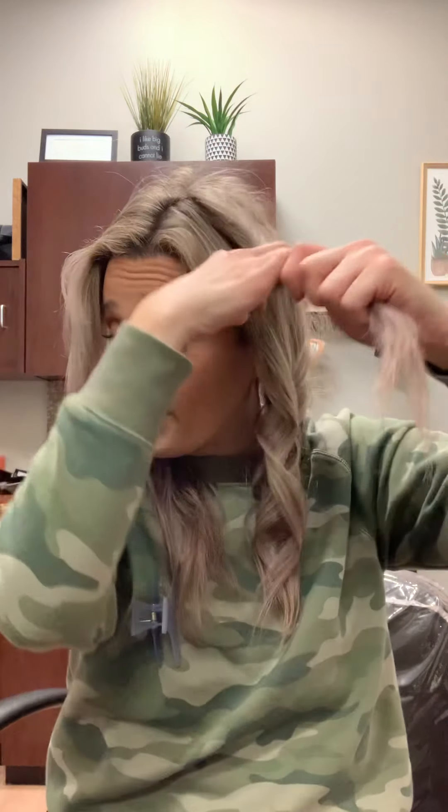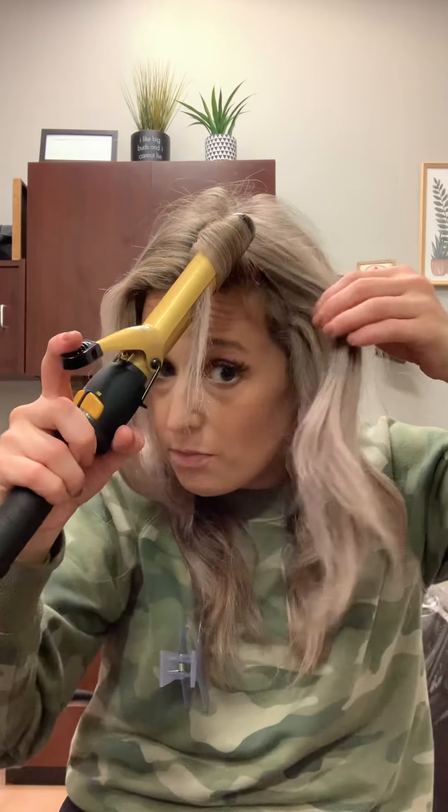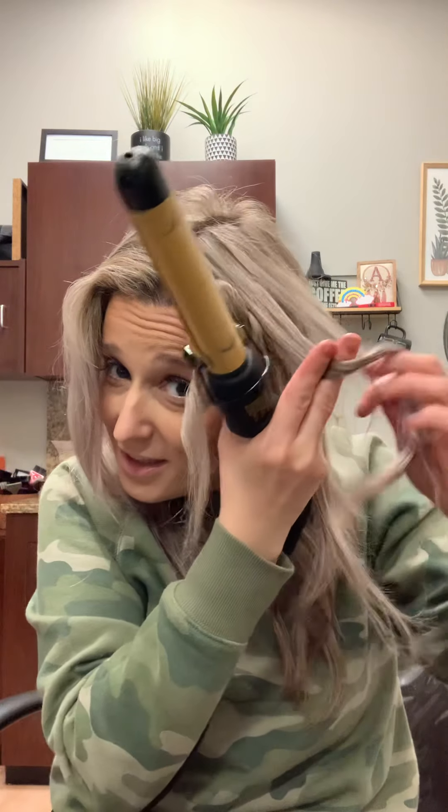Keep doing this all through the head. That's only four curls right there. If you want it to be more beachy, put more curls in.